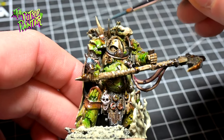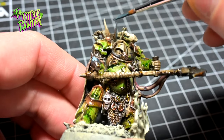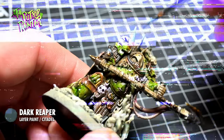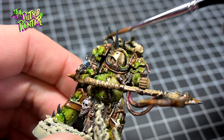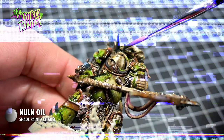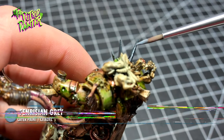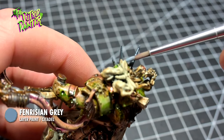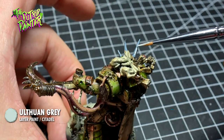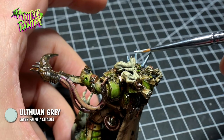Because of the monochrome look, I paint the horns in a contrasting color which is Dark Reaper. I give it a shade with Nuln Oil and add two highlights — the first one is Payne's Grey and the second is Ulthuan Grey. It's good to have some details pop out when a model is largely the same color.